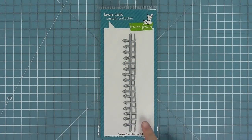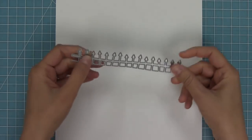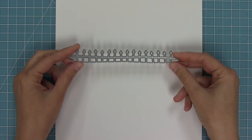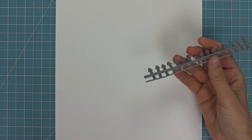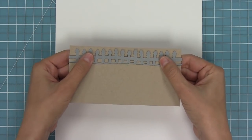Hello and welcome to another Lawn Fawn video. Today we are quickly introducing our new spooky fence border die, so let's go ahead and check it out. This die is so cute and perfect for setting scenes for both spooky Halloween cards and also all sorts of cards all year round too. Here I'm going to go ahead and die cut it from some craft cardstock.